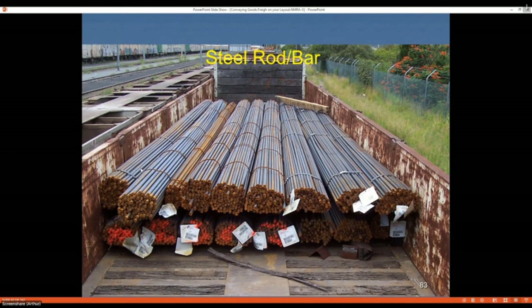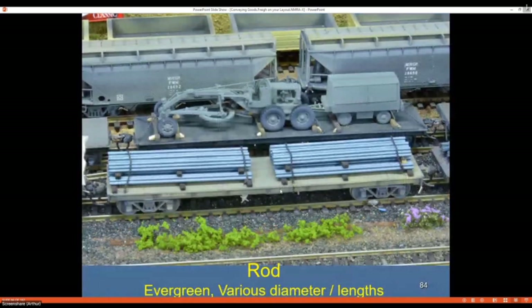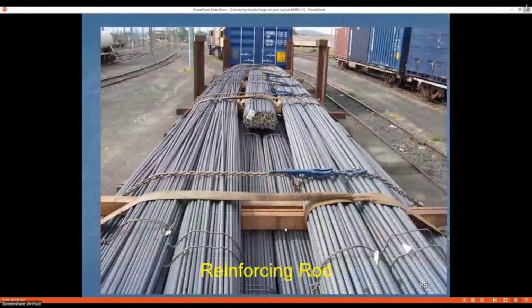If you don't belly-wrap a load, this is what can happen — the load slips and before long it's going everywhere. For smaller steel rod or bar, if it sits between the bogies and within the door, there may be no securing equipment at all — the general rule was that if anything was six inches below the door top, the doors held it in place. I've used Evergreen profiles to represent bundles and make them into loads. For reinforcing bar you can see two different lengths; the bundles are belly-wrapped with a web strap as well as having a chain over them.